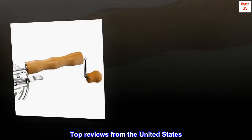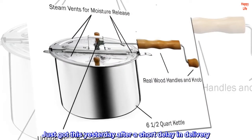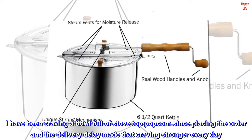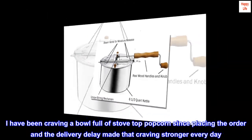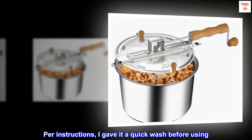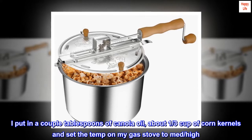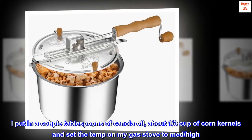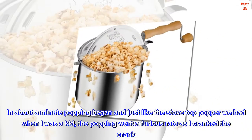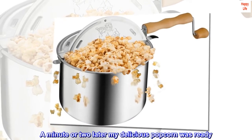Top Reviews from the United States — "Perfect Pop": Just got this yesterday after a short delay in delivery. I have been craving a bowlful of stovetop popcorn since placing the order, and the delivery delay made that craving stronger every day. Per instructions, I gave it a quick wash before using. I put in a couple tablespoons of canola oil, about one-third cup of corn kernels, and set the temp on my gas stove to medium-high. In about a minute popping began, and just like the stovetop popper we had when I was a kid, the popping went at a furious rate as I cranked the crank. A minute or two later my delicious popcorn was ready.